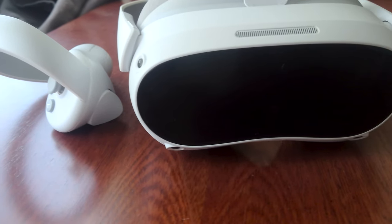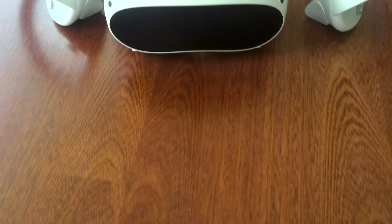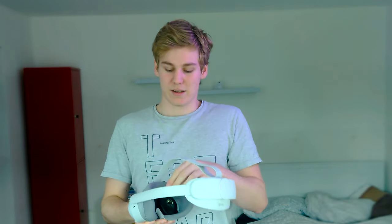Let's look at what's inside the box. Once you unbox this, you'll be greeted with the headset itself, some new and improved controllers, and the charger, which is 20 watts. There are also some little booklets for warranty. You also have a little nose cover for less light leakage around your nose. I haven't actually used it that much because the lenses are pretty close to your face, so there wasn't a lot of light leakage.